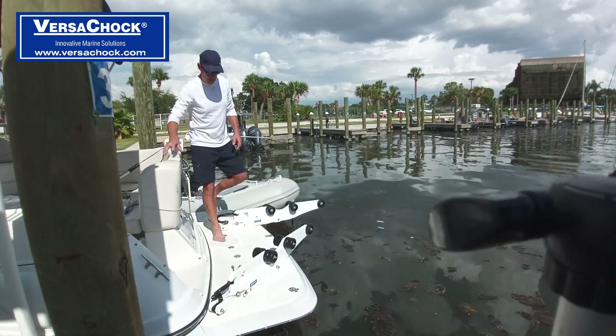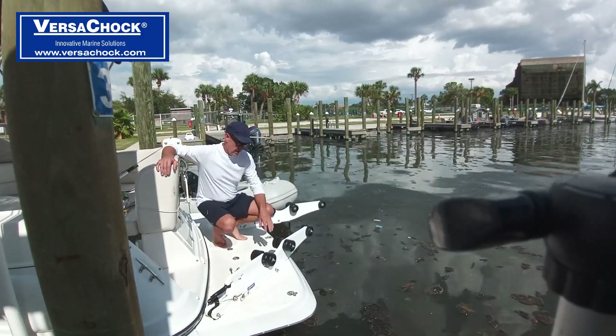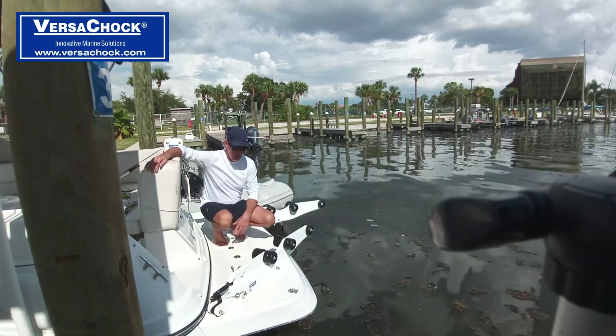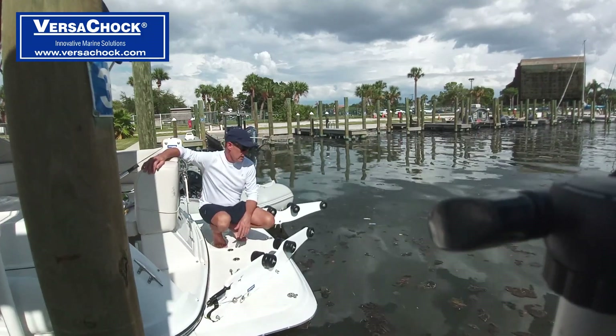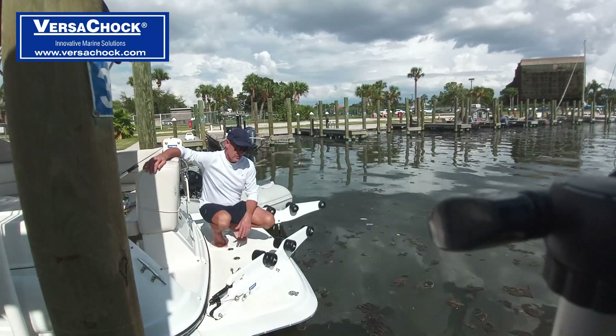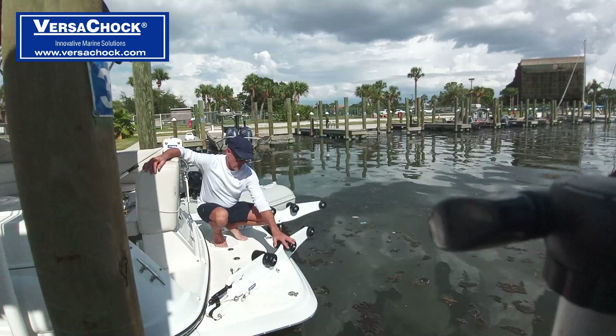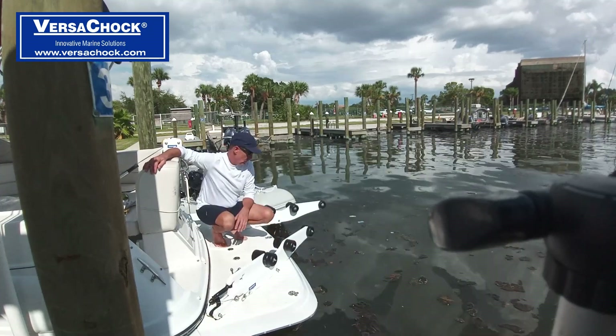These particular davits come in a couple of different models. This particular model here has 20 wheels, and is more designed for rigid hull inflatables as well as some soft body inflatables — the wheels make it easier to load. This one has the same model without wheels.